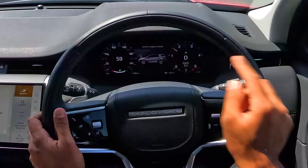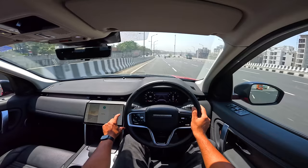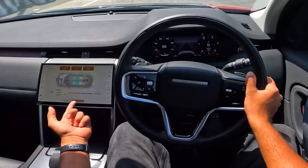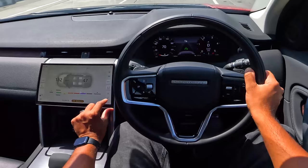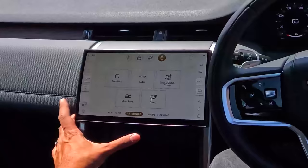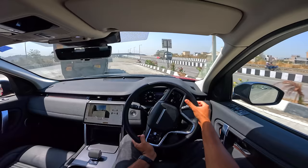I'm switching to dynamic mode — it says 'Dynamic program selected' and makes the cluster tint red. Getting into traction control settings is quite confusing. There's also a cool PM2.5 air filter. Going into TR modes, I can turn off traction control — it makes a sound to confirm. Then switching on the camera system, which is super cool, and heading out onto this dusty road.